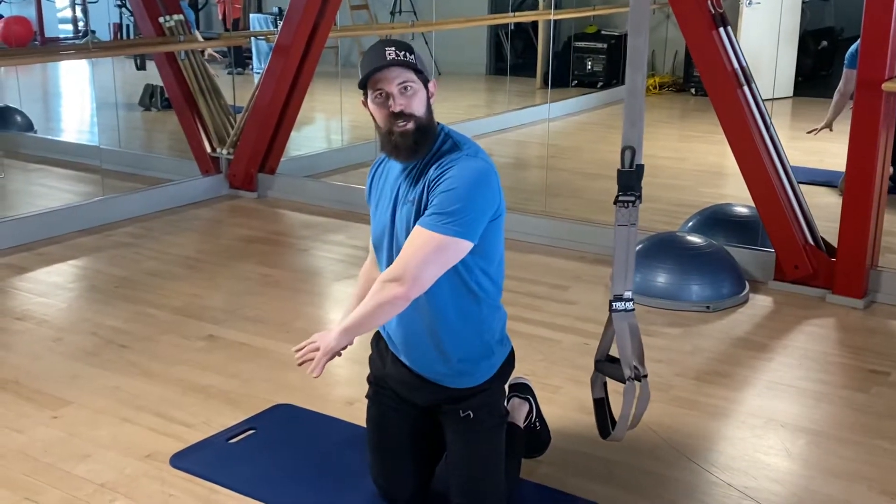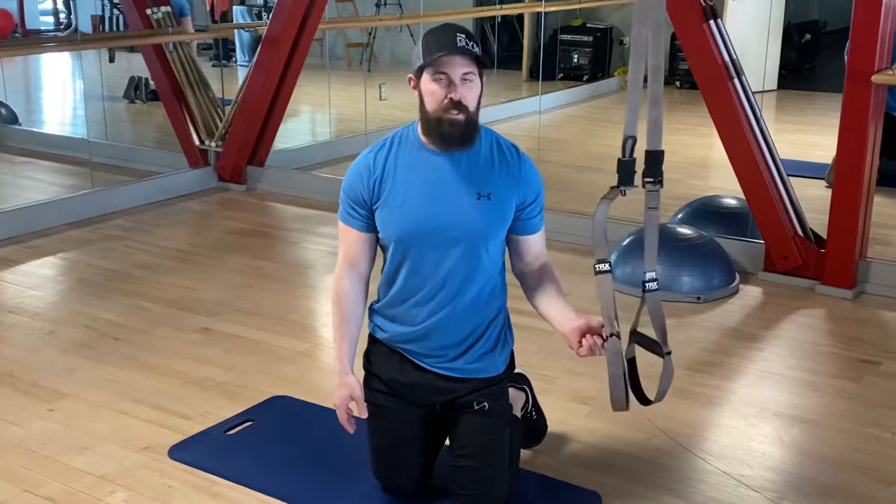Hey guys, today we're going to do a reverse ab crunch using the suspension trainers. What we're going to do is get to a tabletop position. We're going to use these loops to slide our feet — the top of our feet — through. Looks a little funky, but once you get in there you'll be okay.